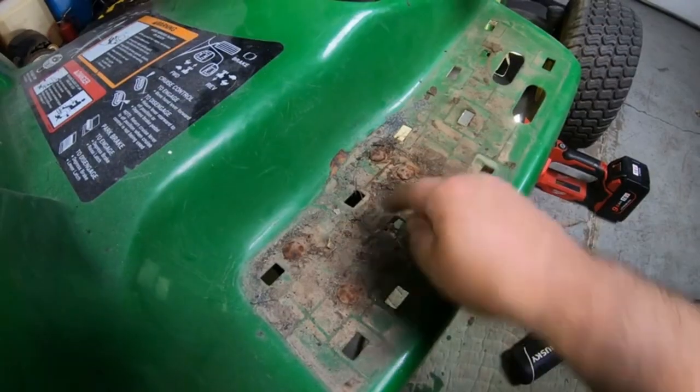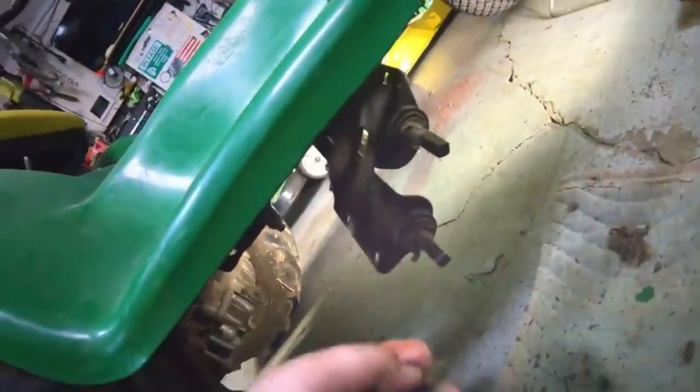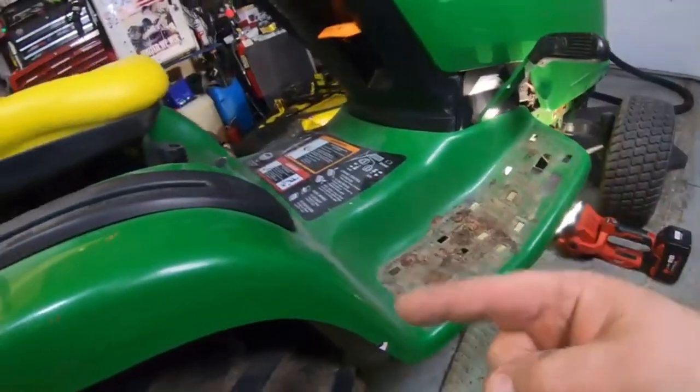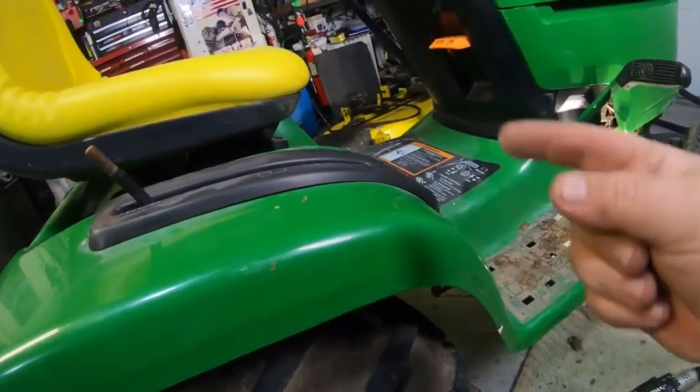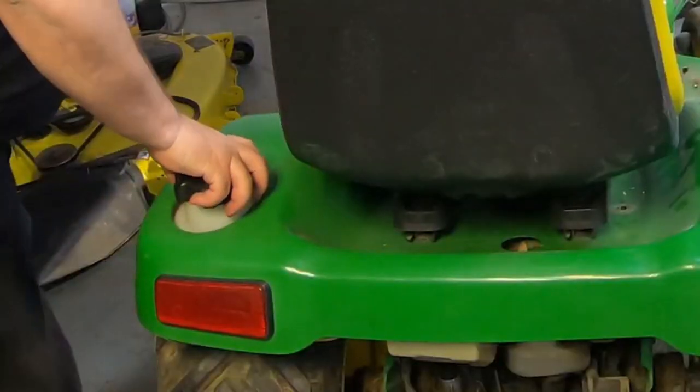Then get the four nuts off of the bolts here that hold that foot pedal mounting bracket on underneath there, and just take that down underneath and leave it hang there. That's pretty much the only thing that holds this floorboard and fender mechanism on here. We can pull this right off now. Don't forget to take your gas cap off.